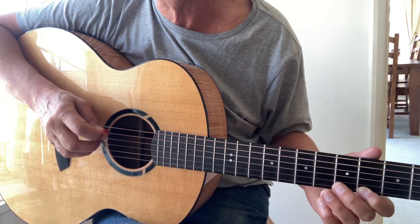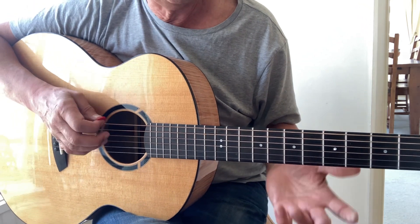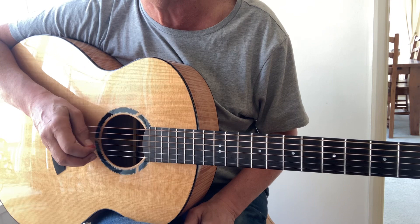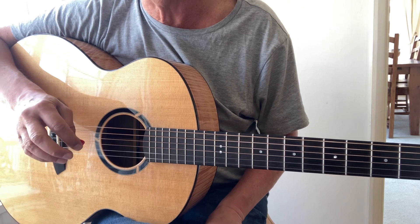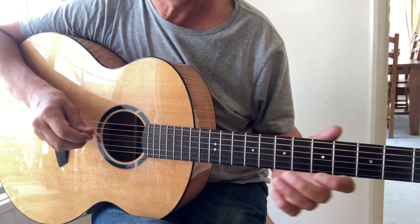Hi, welcome back. Today we're going to look at the Yellow Snake again. I'm playing in open tuning C G C G C D. It's only got three chords, but I think it sounds far more effective playing in open tuning.